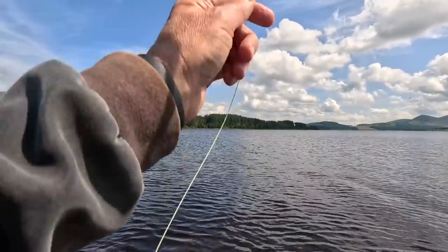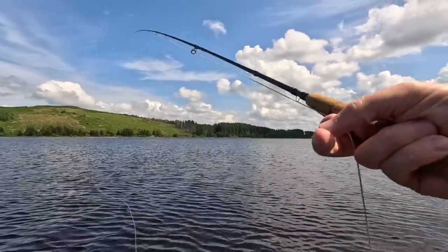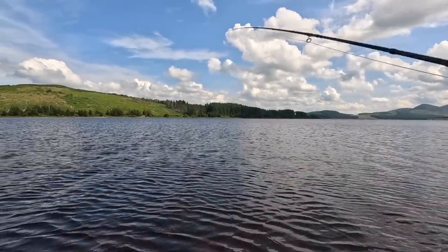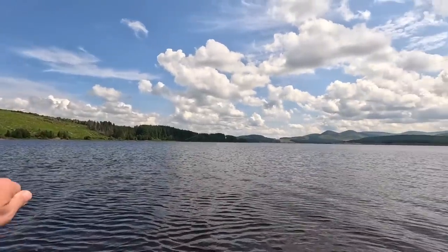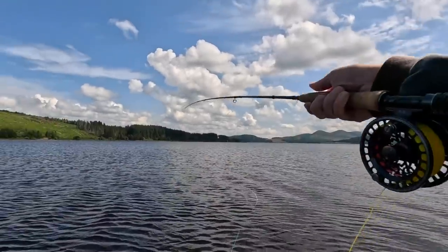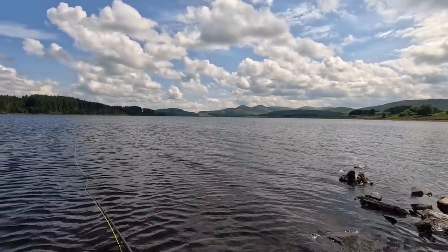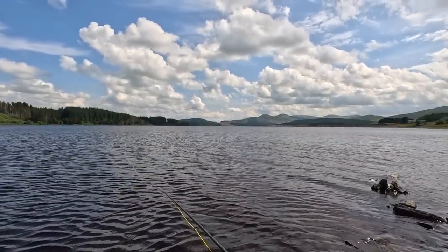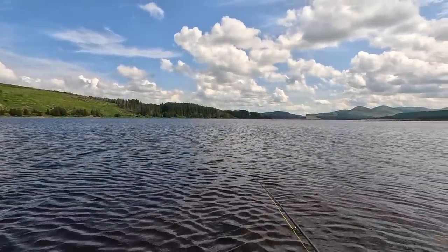Check the flies — you should really check them after hooking a stone, just to make sure the flies are okay. That's fine. The thing I'll do is I'll move down a bit and go back onto the point there. These are the areas you want to be fishing — the points. They're usually the most productive areas.